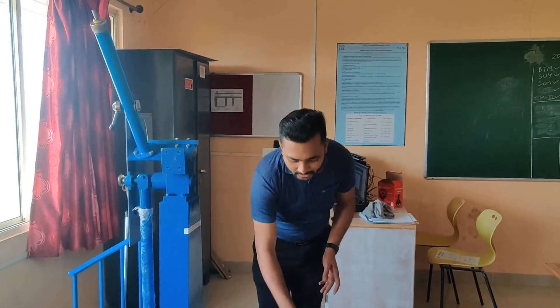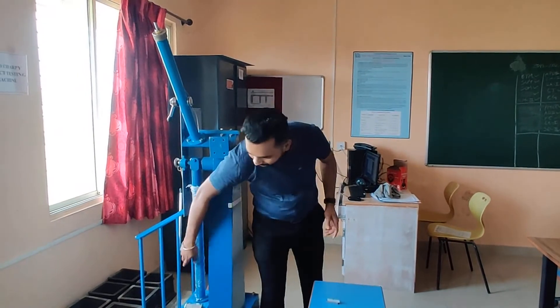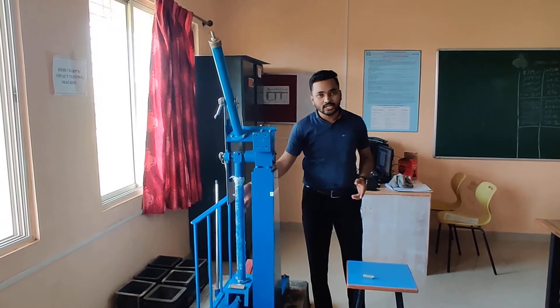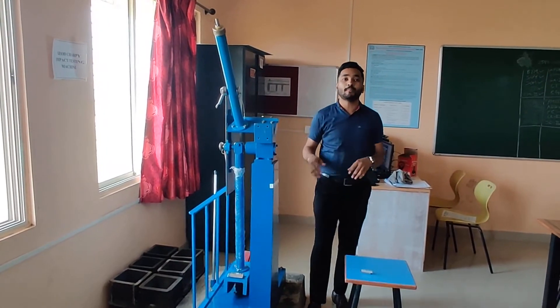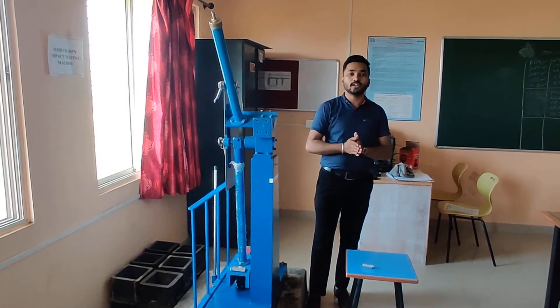For Charpy test as well as for Izod test, we are having a hammer, which is this one. This hammer is of weight 30 kg. By application of this 30 kg, we are going to check out the impact or resistance offered by that material, which is to be measured in joules.